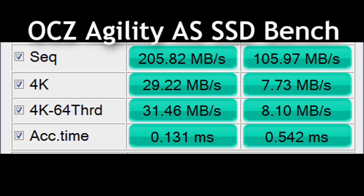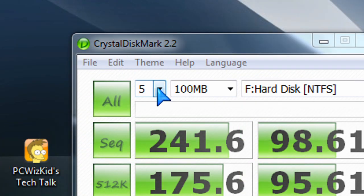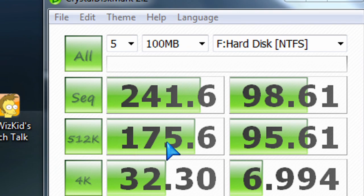Overall, the Patriot was faster, definitely on the read, not as fast on the write. But overall it was faster, and definitely faster than a hard drive for sure.